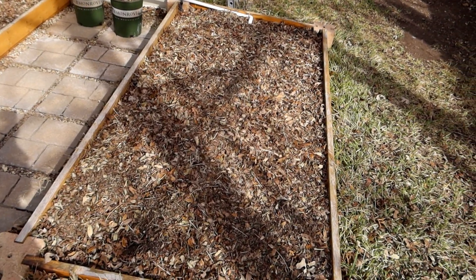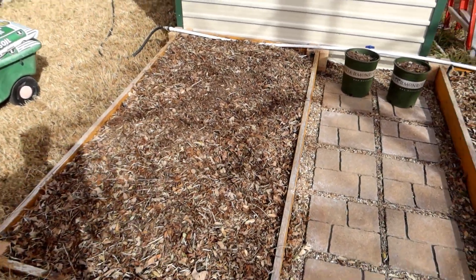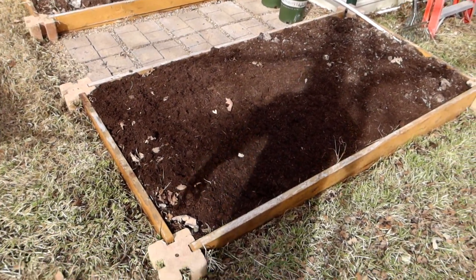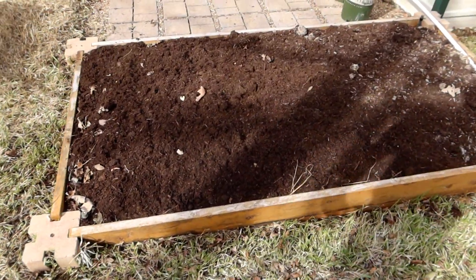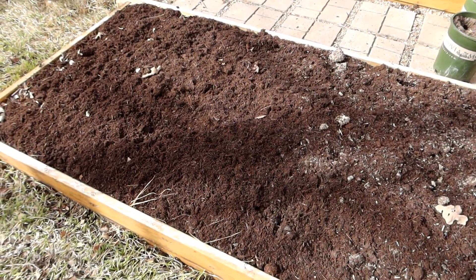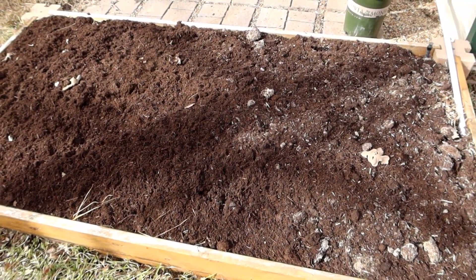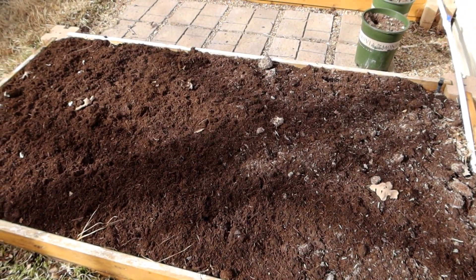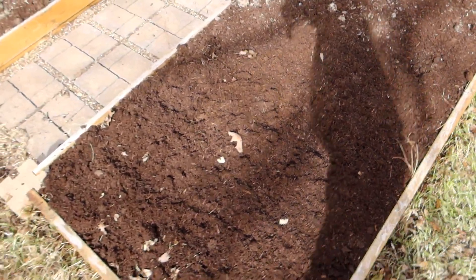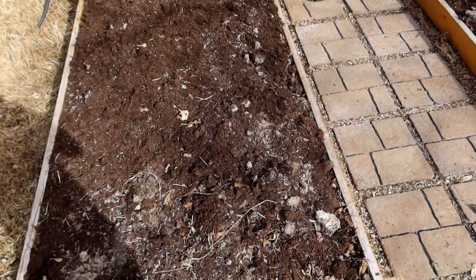As this stuff decomposes, it's going to become very healthy mulch and this will help make the garden healthy next year. I was figuring about four bags in each of these and that's about what it turned out to be — about eight cubic feet added to each of the beds. When I water this, it will allow the moisture to seep in, get the leaf waste underneath nice and moist, and that'll promote decomposing along with the little bit of sun we'll get this winter. Hopefully by spring when we're ready to start planting, we'll have some very fertile soil here.